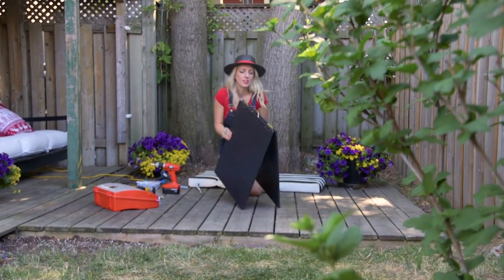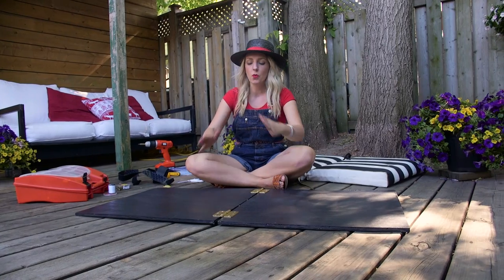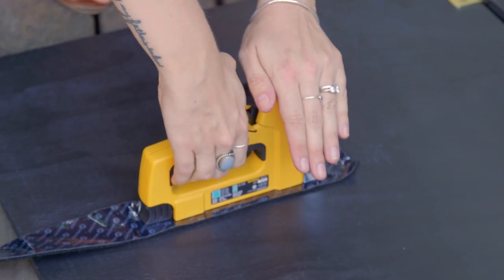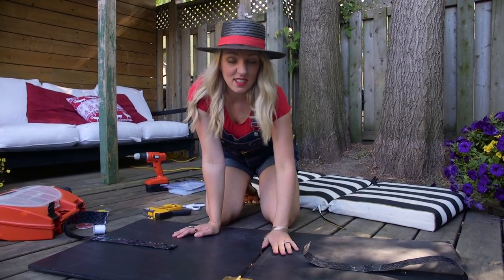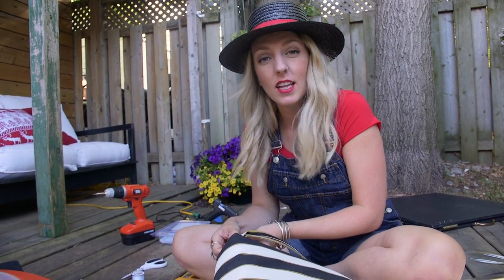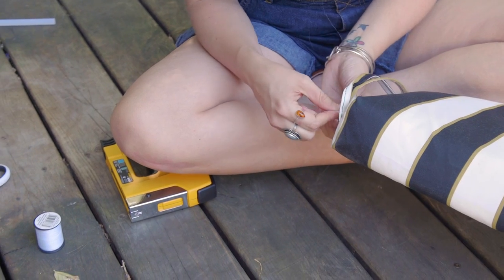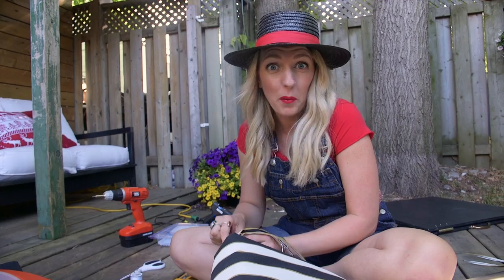Our next step is to add some industrial velcro to the inside of the boards because once the A-frame is up we want it to be adjustable — if we want to sit up a little higher or recline a little bit more, the velcro will help us do that and keep the boards in place. Now I'm using some of the existing ties that came on the cushion to create a tie at the bottom so that when you're done with your chair and ready to go home you simply tie the bottom to the top of the cushion, grab the handle and walk away.